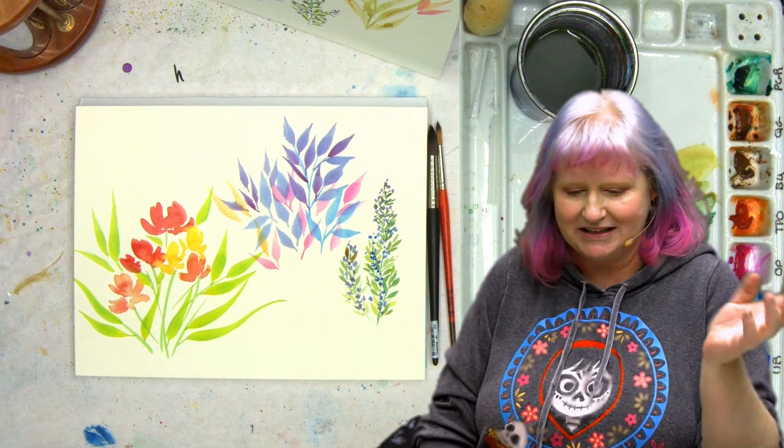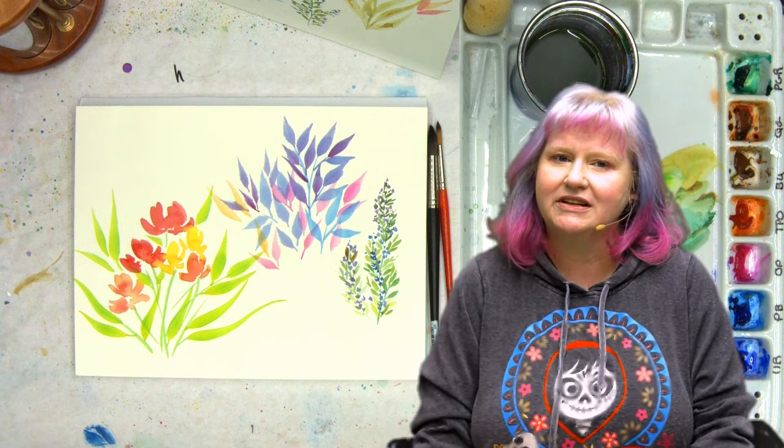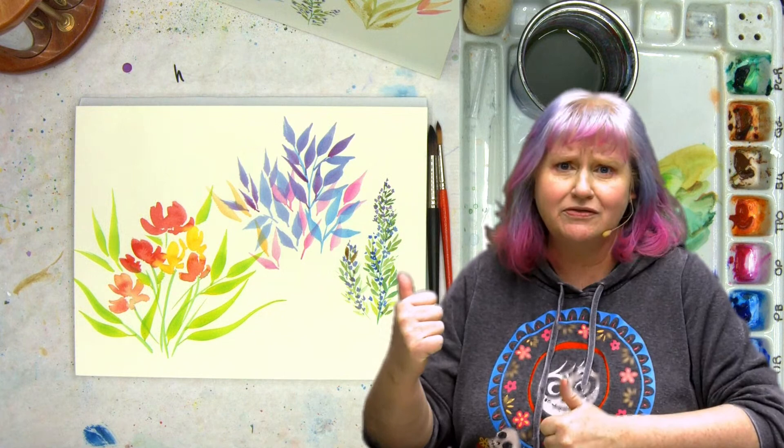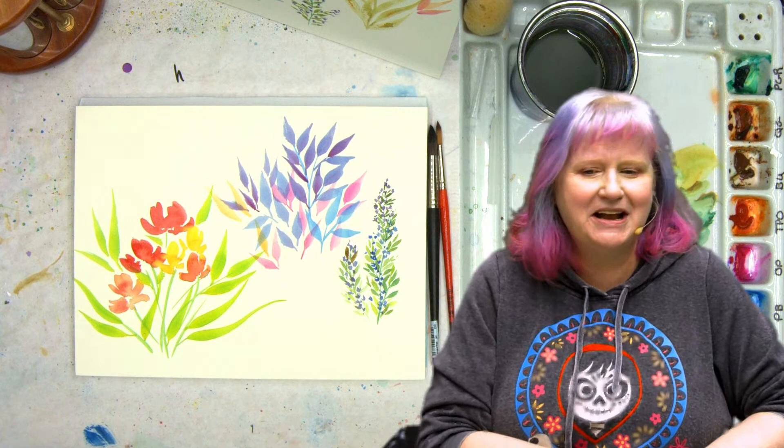So we learned a little bit about paper, and we learned a little bit about making leaves. This is kind of like a hidden gem in the channel — pass it on if everyone's trying to do flowers, and you can be like, did you do the leaf course? And then it'll be like the mystery cookie. Maybe I'll give it a thumbnail.